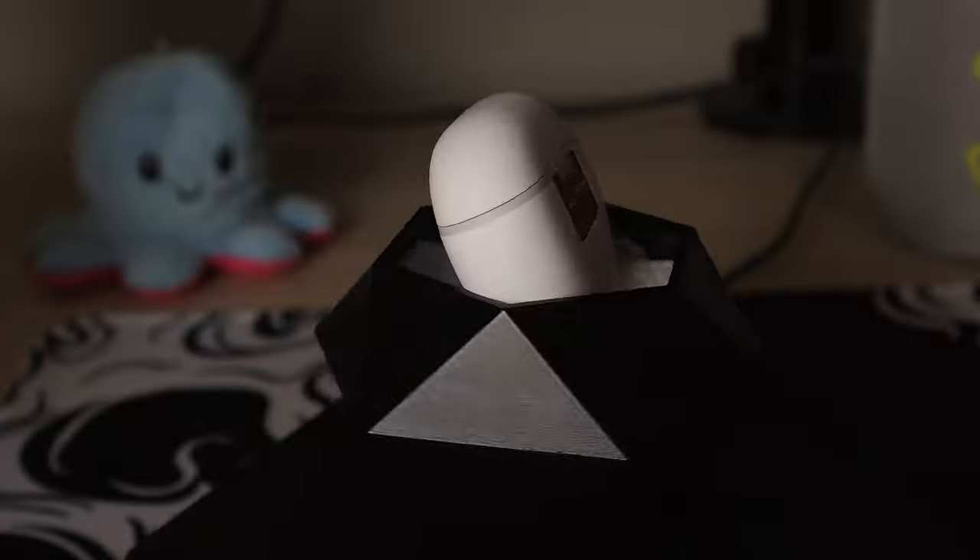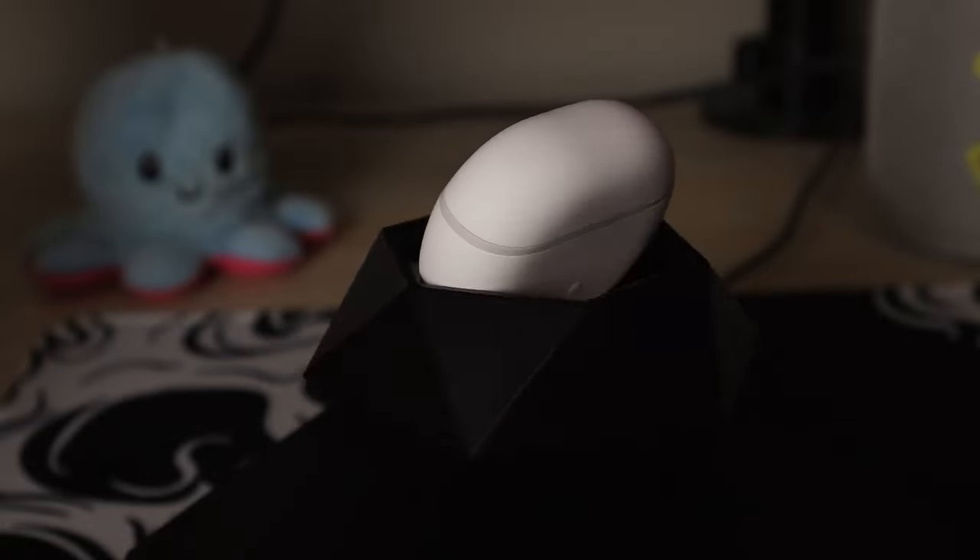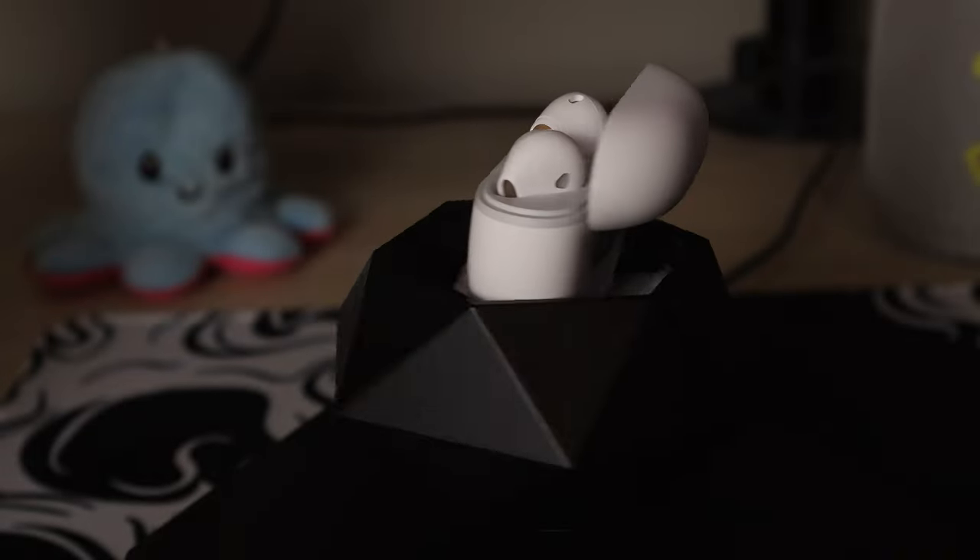A little bit of a long name — we're probably gonna stick to the Air 3. So I'll be testing these for a little bit over a week and then come up with an honest review and opinion about these budget earbuds, and with the magic of editing, see you in about a week.